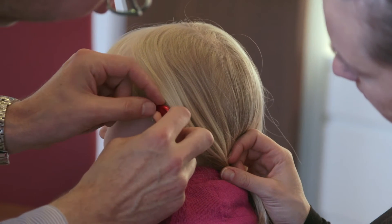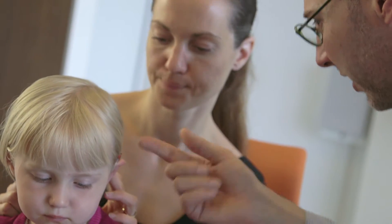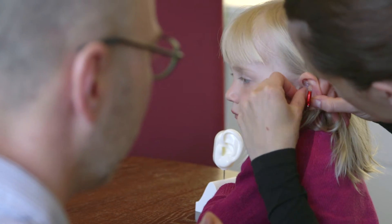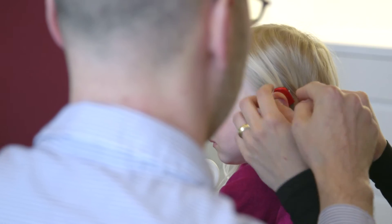Training parents in inserting an ear mould usually takes a few minutes during the fitting appointment. First, the parents need to learn the mechanics of inserting an ear mould, such as guaranteeing that the helix lock is in place. Turning on Smart Fit Trainer can help parents know if they have properly inserted the ear mould.